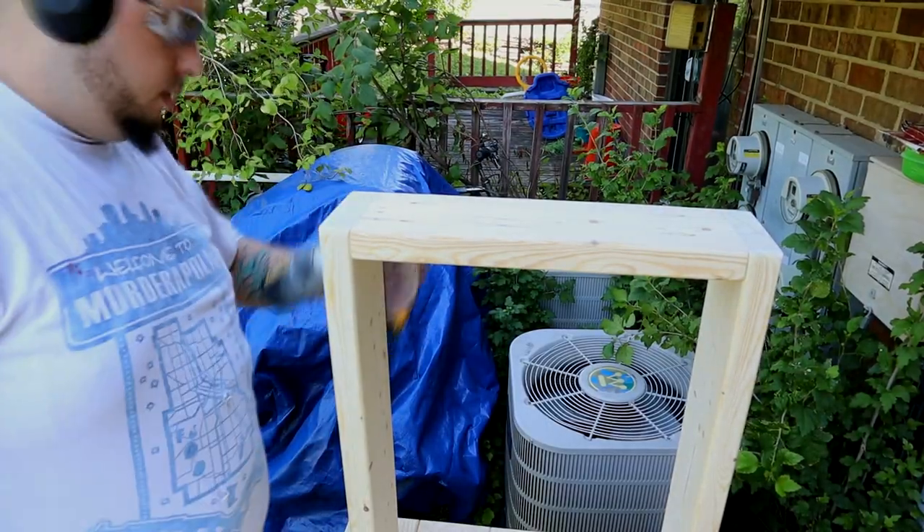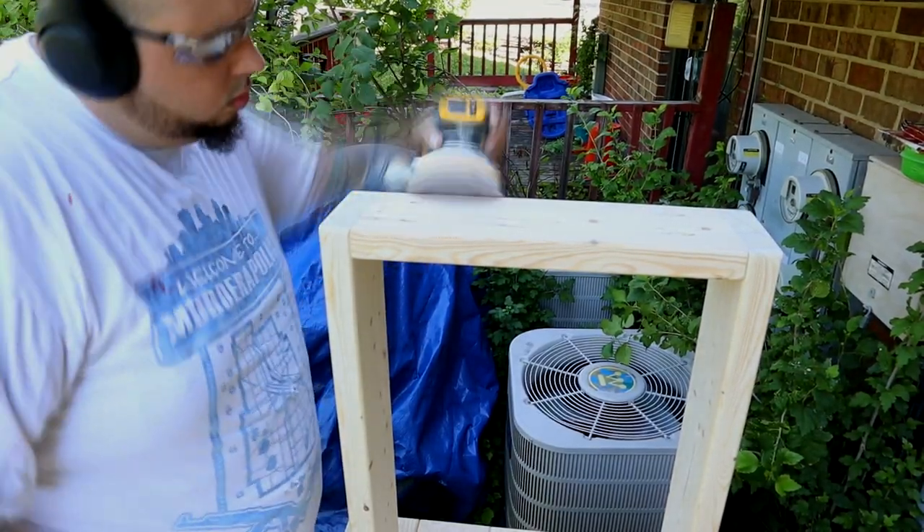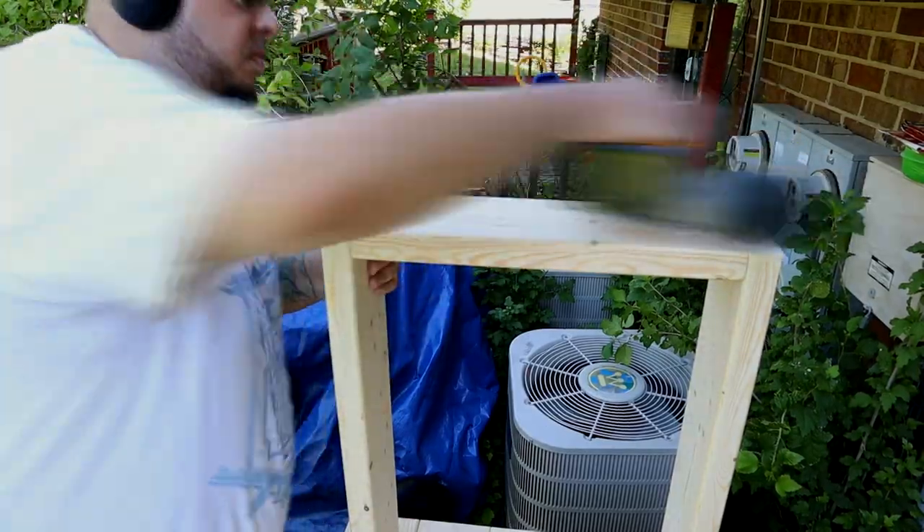Now we're ready for the final sanding. I used 220 grit — just wanted to get everything nice and smooth and even before putting the stain on. Same thing with the legs: hit them with 220 one last time to make sure everything's smooth.